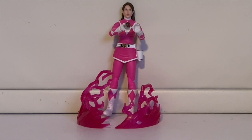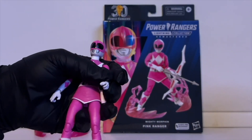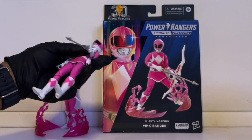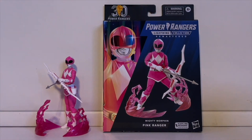Here's my attempt at the morpher pose — the effect piece with the morpher makes it look like energy is emitting from her, which is cool. For the Power Bow, I learned there's actually a tab on the bottom of the arrow that you can attach between her fingers to make it look like she's shooting. I didn't know this even though I have two of these Pink Rangers with the arrow — I only discovered it when I looked more carefully at the box contents.